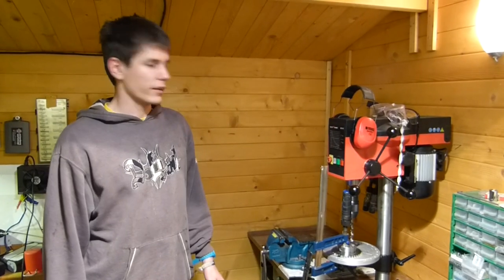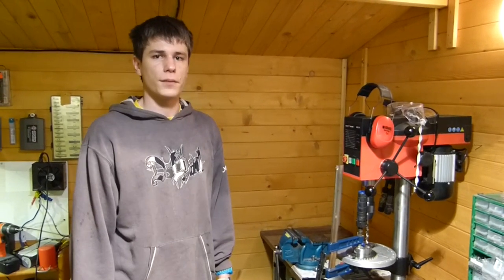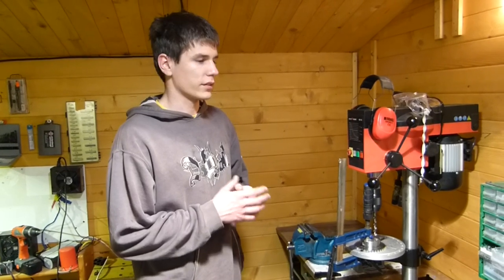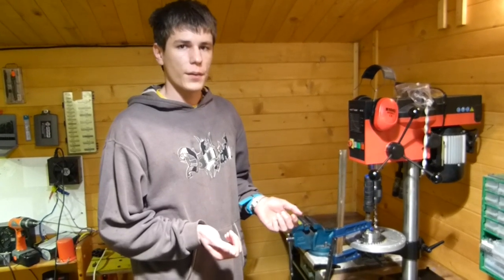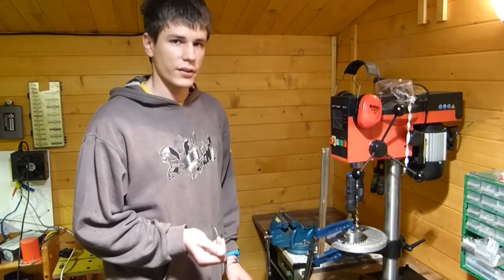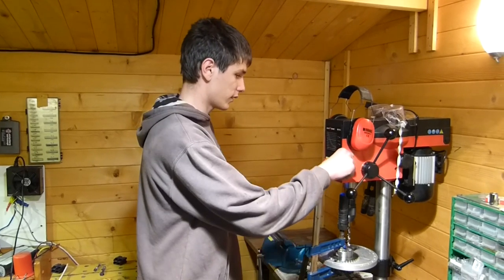Hello guys and welcome to another update about our scooter project. First of all, our new bench drill — the Rotwerk RB18. We originally planned to buy the Bosch PBD40, but we refused that and got this one because the other one was too inaccurate. This one, as you can see, is absolutely rigid with no play at all.